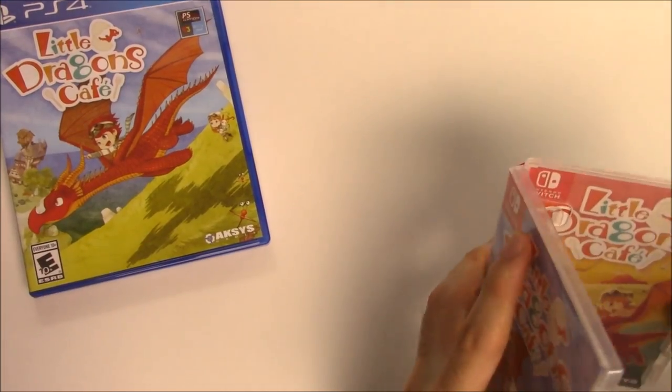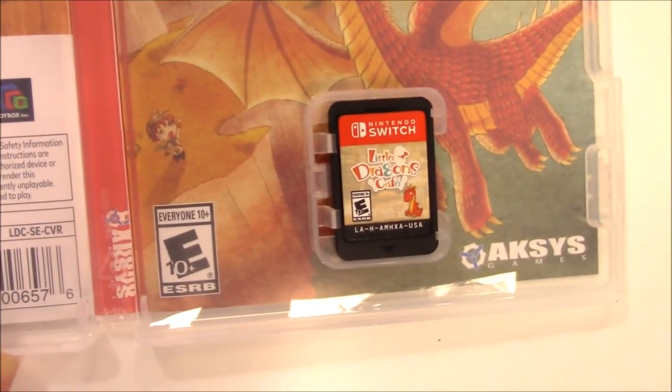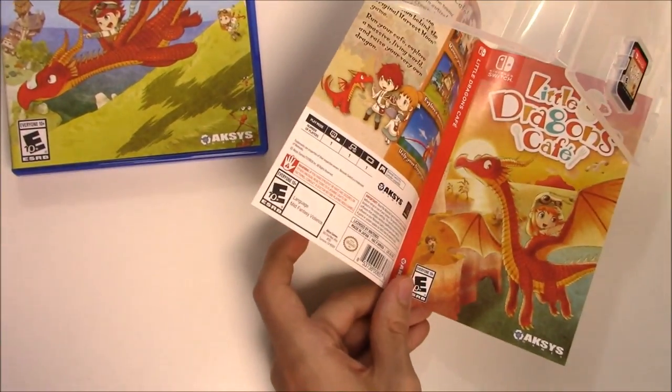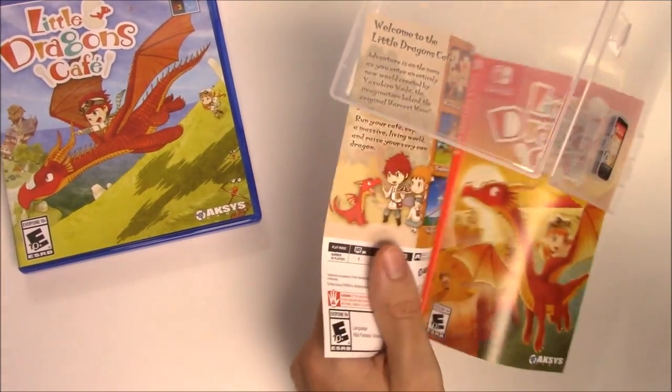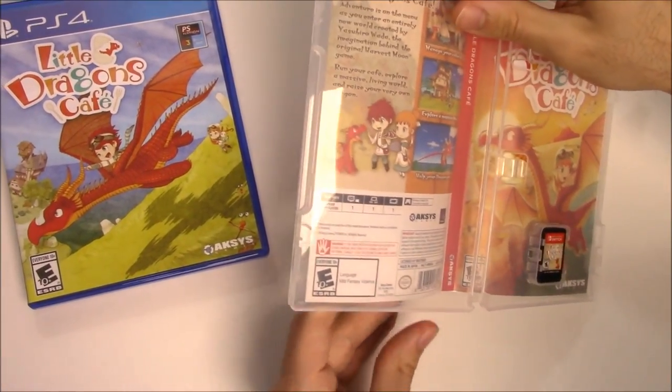On the Switch copy we're gonna have the game card right there and no instruction booklet, but we do have the same reversible cover — basically the same thing as the PS4.